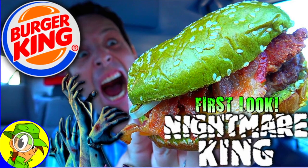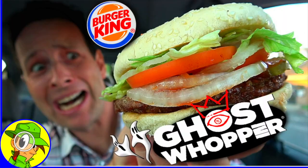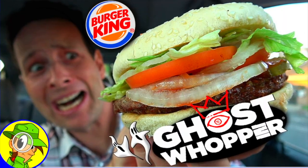Starting off with the Black Bun Whopper from years ago, which I definitely enjoyed, then checking out the Nightmare King — a blast to check out — all the way down to the very limited Ghost Whopper that I actually made the pilgrimage to San Diego to check out. Take a look at my BK playlist, you'll find all of those there. One more time, it's the Ghost Pepper Whopper here at BK, let's peep this out.